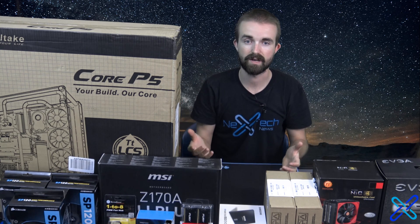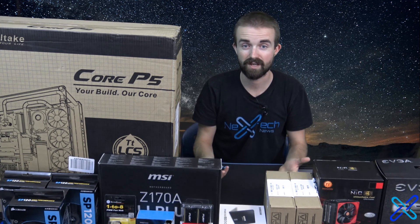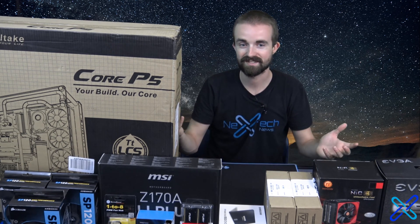I'm building this unique computer slash server. They're going to use it to remote in, as well as use it as the server for the company. So it'll be a very unique build. I hope you guys enjoy it.